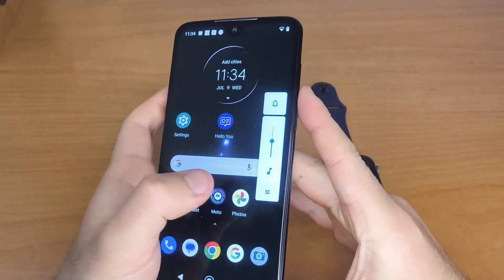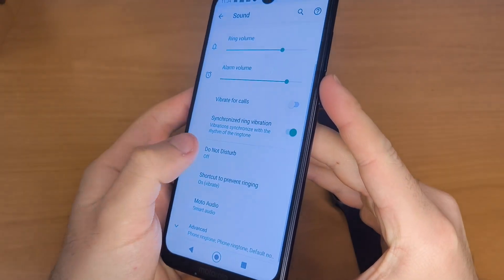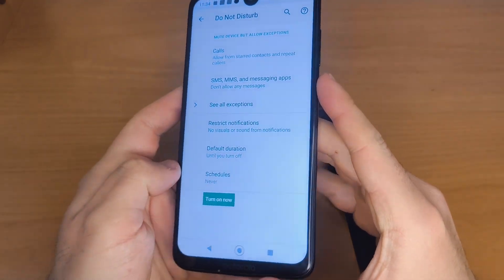After this, check that your phone doesn't have any notification restrictions and that Do Not Disturb mode is turned off. This ensures your smartwatch will receive alerts.